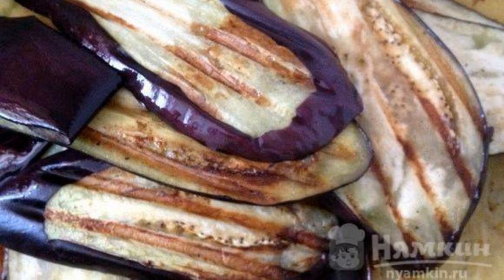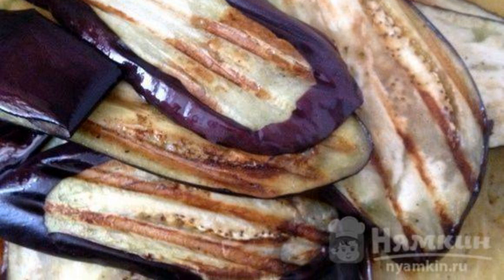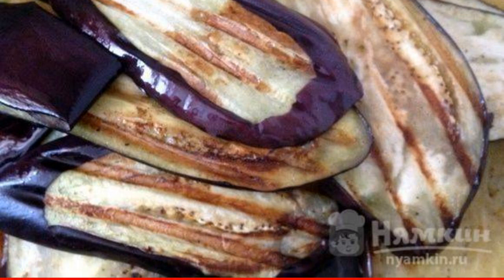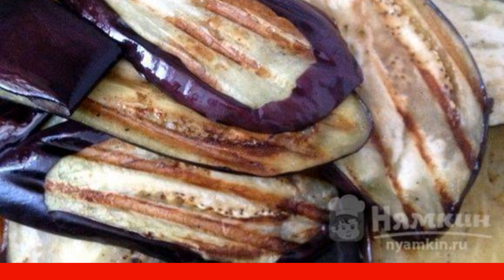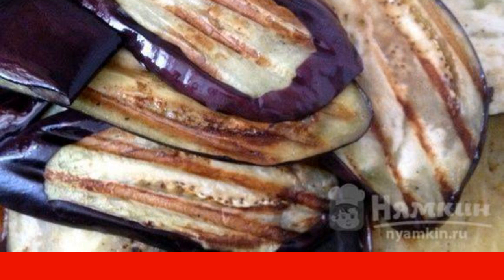Rinse the eggplant slices with water and spread them on a preheated frying pan with the addition of olive oil. Fry the eggplants for two minutes on each side. You can also use a grill pan.